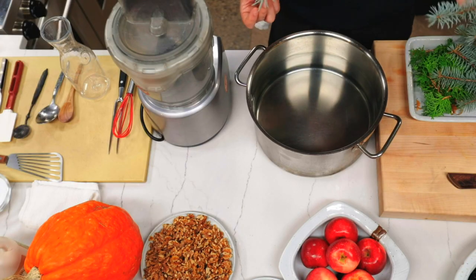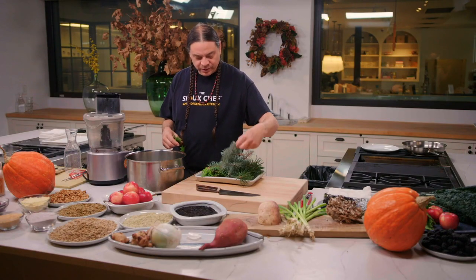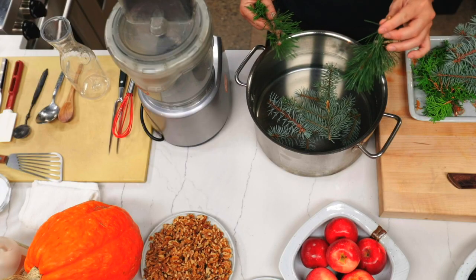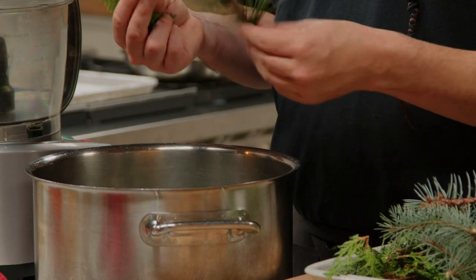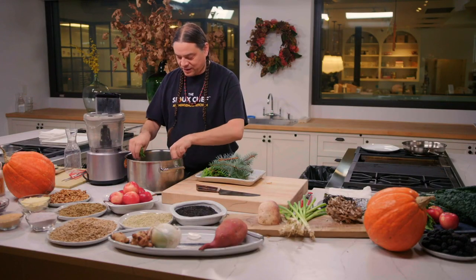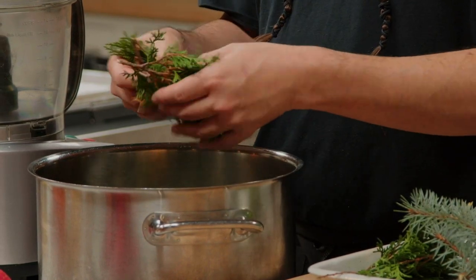This next dish is a very simple one you can do at home. All we're doing is taking a pot of water and throwing some of this stuff in. This is some blue spruce — it smells like a spruce tree. And this pine, there's still some sap on here, it's a little sticky. Just throw the whole branch in there. We're also going to be throwing in white cedar, which is really my favorite.